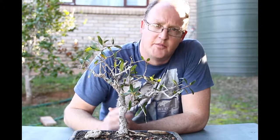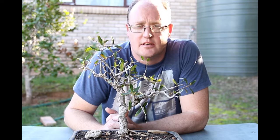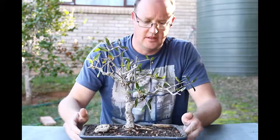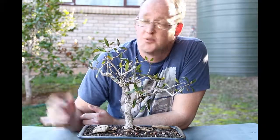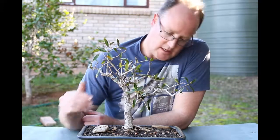Hi everyone, welcome back. Today we're having a look at a wild olive bonsai that I got as a gift a while back. It's planted in this dark green pot but for the last while it's not been doing well — not giving any new growth. We're in springtime now. Here in Mossel Bay spring usually starts late; we've just come out of a cold spell with some snow in the mountains, but the last few days have been good.